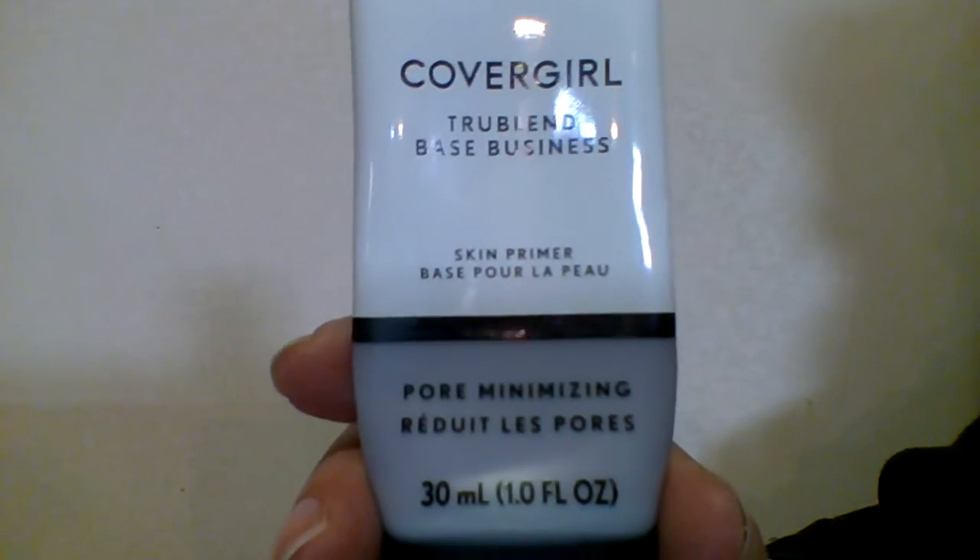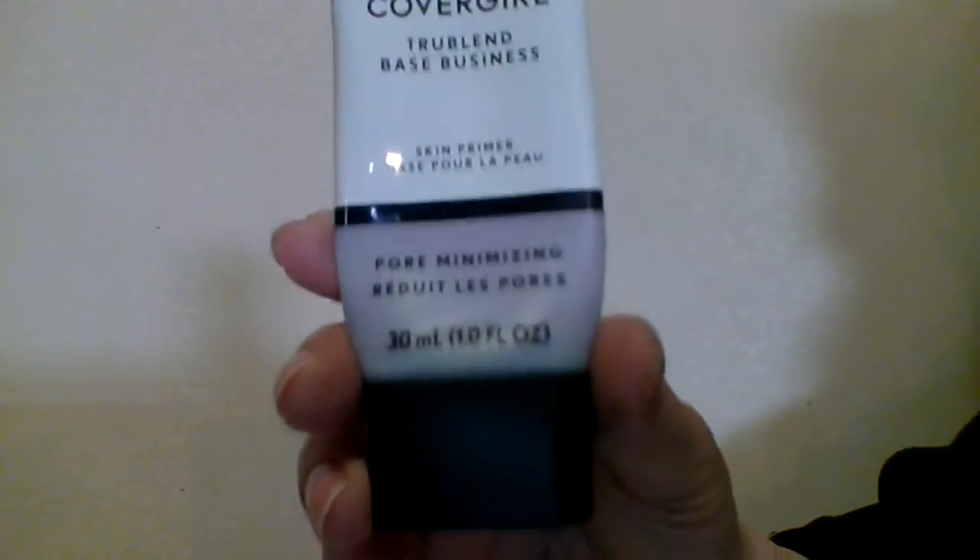I've already used Laura Geller Spackle moisture-under-makeup primer on my non-T-zone facial areas. On my T-zone I'm using CoverGirl True Blend Based Business, which closes pores. I'm using that on my chin and nose. It is a purple color. I'll be putting that on my nose, which has a lot of pores on the sides.